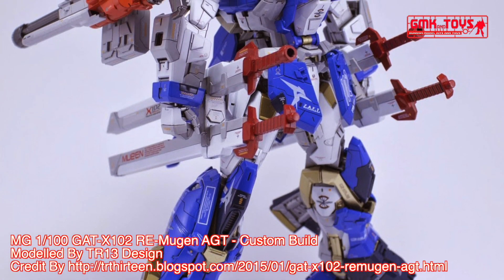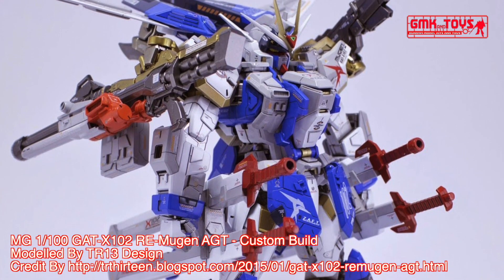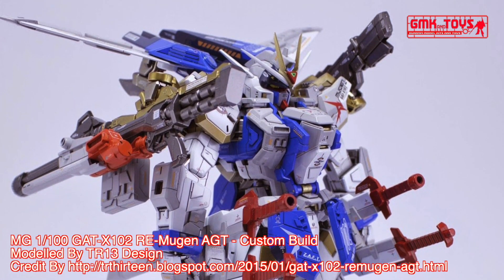Power source: ultra-compact energy battery. Armor material: phase shift armor. Crew: pilot only, in standard cockpit and torso.